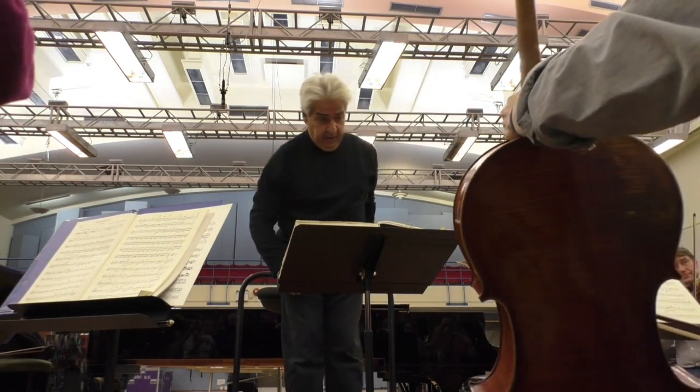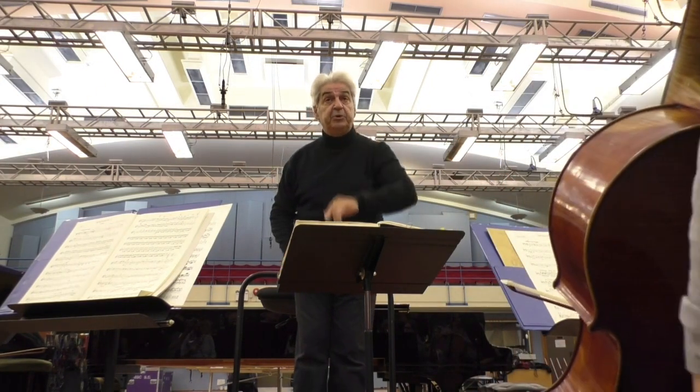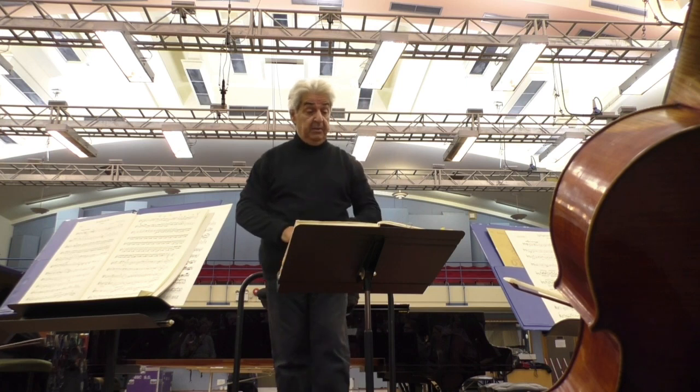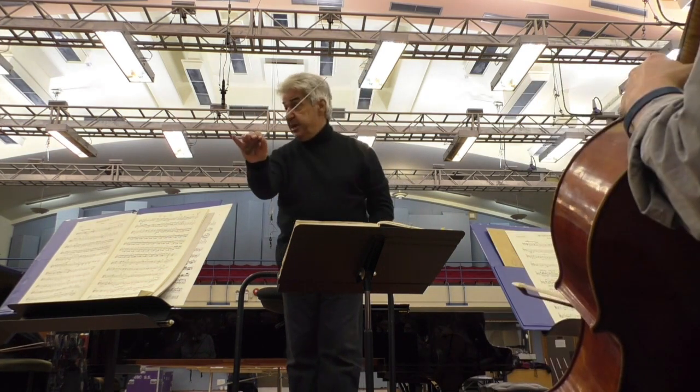That's lovely. We will be all pianissimo. Just a little bit more subdued to piano in the wind, please. A little bit more subdued to piano in the wind where it says piano. And most of all, the same thing, please.